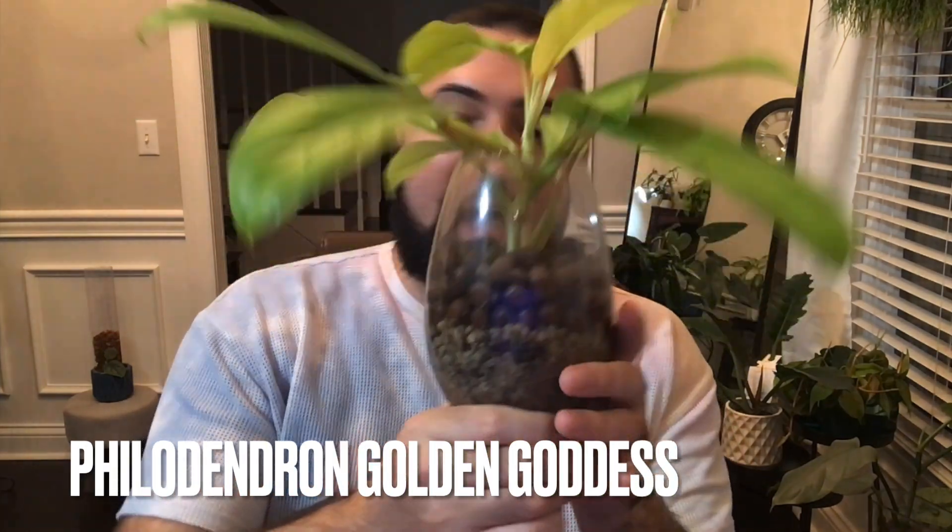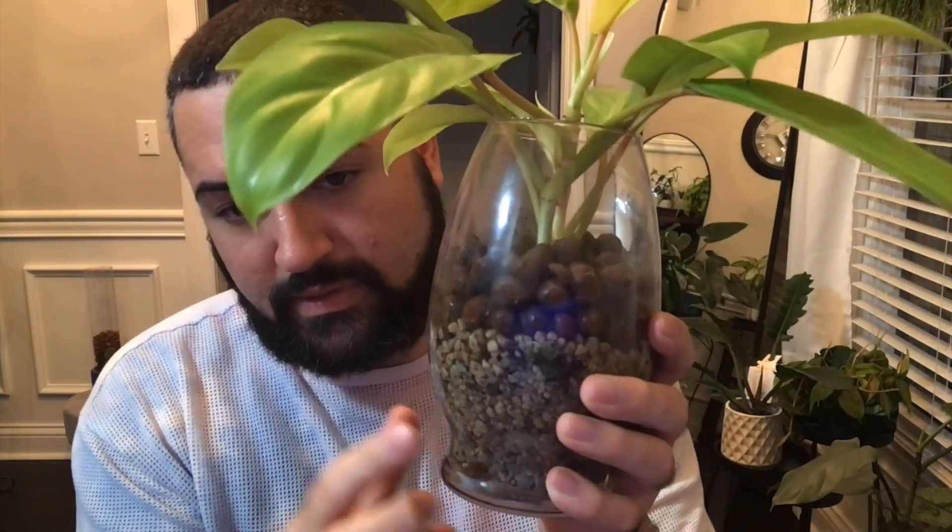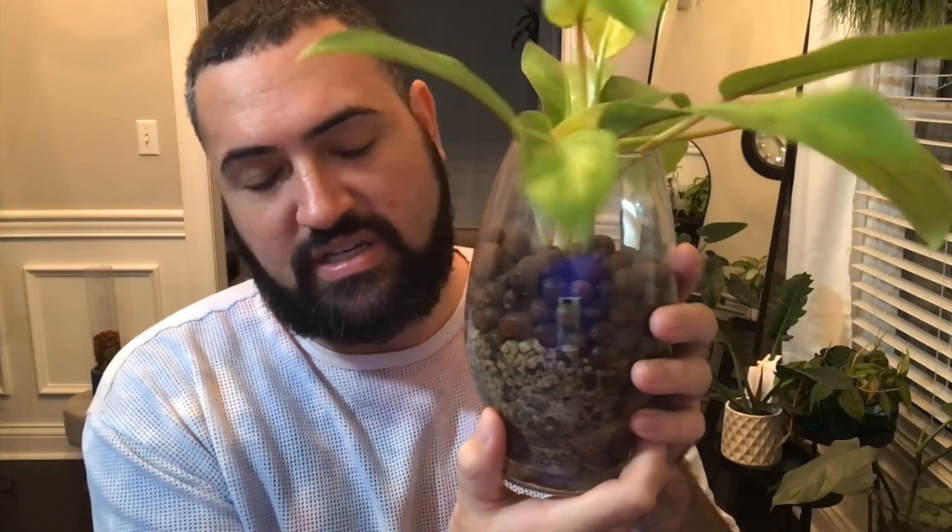This is the philodendron golden goddess. I have this in an enclosed pond-type setup. Originally it was in soil and then I cut it and put it into semi-hydro, so it's been an easy plant — not the quickest grower, but I've also transitioned it and kind of put it on the back burner.